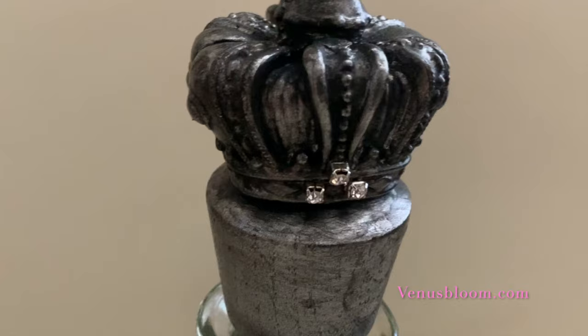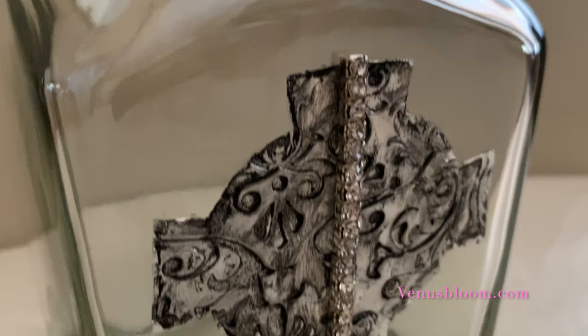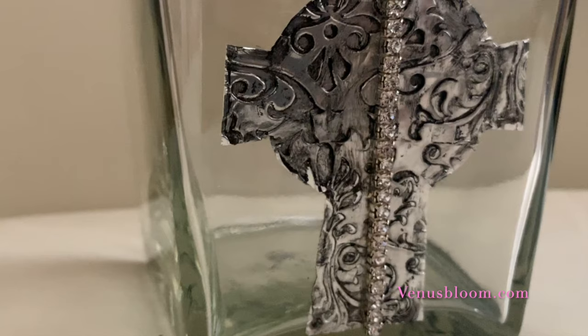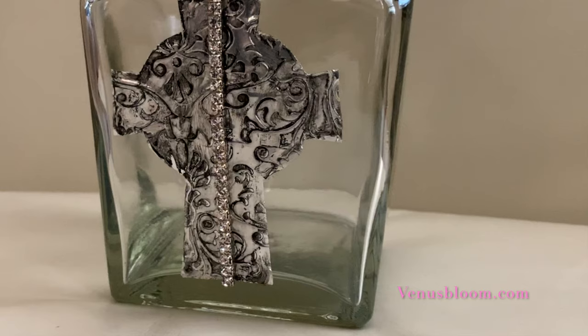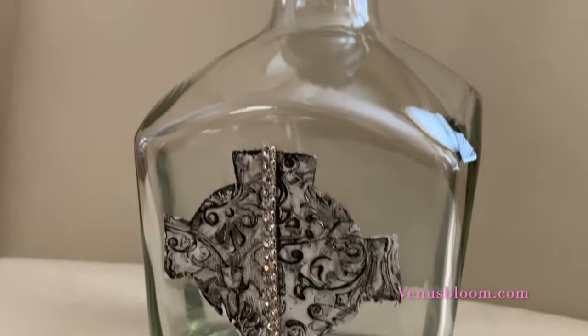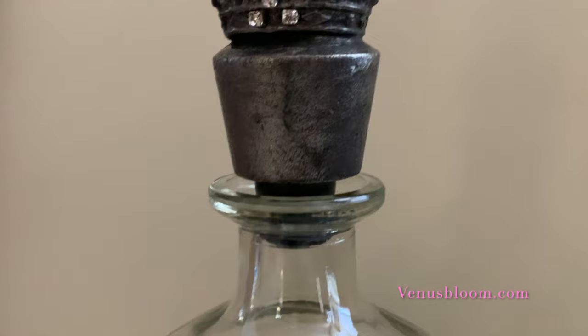And now you're done! You can top your bottle — oh my gosh, I love it, it's so beautiful, so elegant, so simple. Now you're ready to pour in your holy water. I think this looks amazing; everything ties in together beautifully and it's so simple to make. Leave me a comment, don't forget to follow me on Instagram — I'll post more pictures of the bottle. If you decide to create this, I would love to see your bottles. Just tag me on Instagram at Venus Bloom a Real. Thanks, bye!